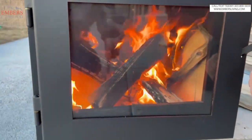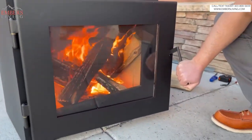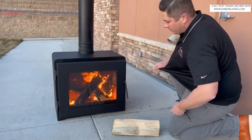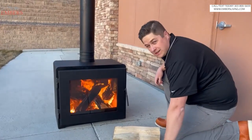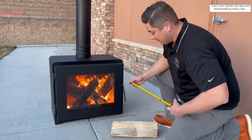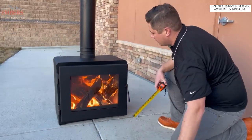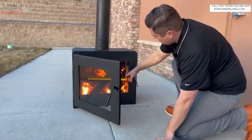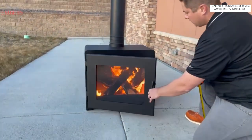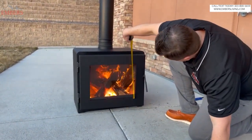It's still pretty cold, so I'm gonna keep the door cracked so I can maintain a good fire. This is a new company called MF Fire. I know, it's kind of a curious name. Anyways, this is a 16-inch log. They say you can fit a 22-inch log — I got 20 inches in easy. What's so cool is how tall this viewing area is — this window is 14 inches.